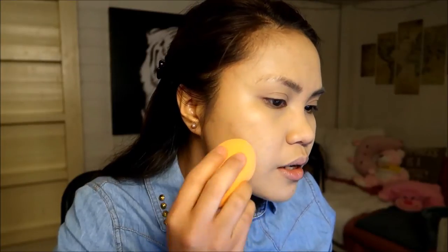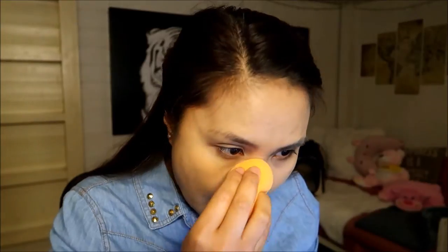I still have some foundation left on my hand so I'm just going to apply a second layer on the areas where I have blemishes, because the first layer didn't really cover those up. It somehow reduced the appearance — it didn't magically make my pimples disappear, but it looks so much better than before.